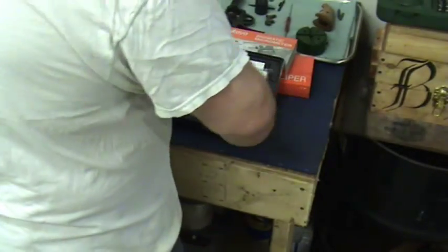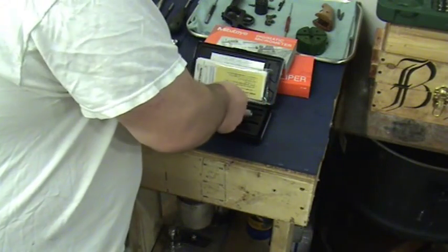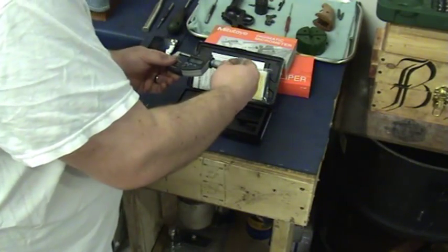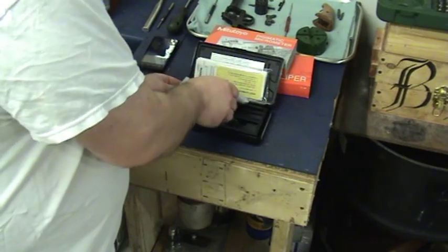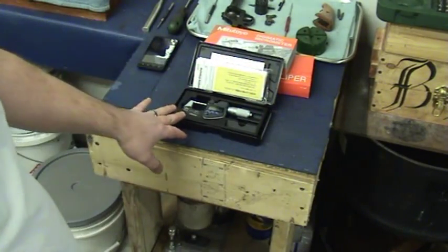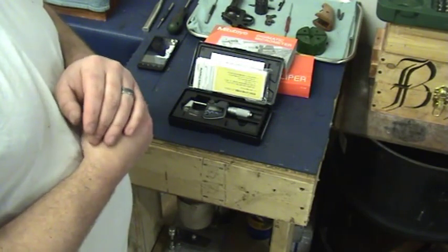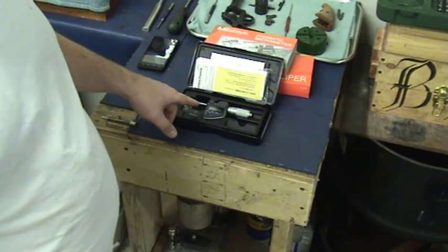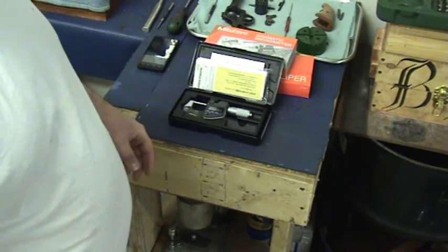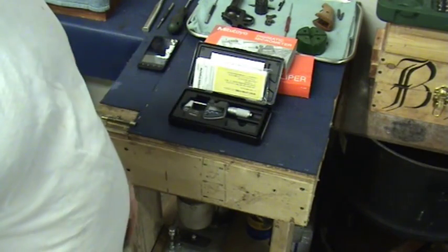It has an automatic shutoff. The battery life — they say it lasts a year and a half. It has an automatic shutoff: 20 minutes if you don't touch it, it shuts off. You can turn it on by touching any of the buttons, or just turning the thimble.